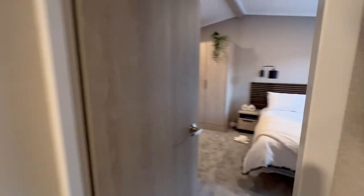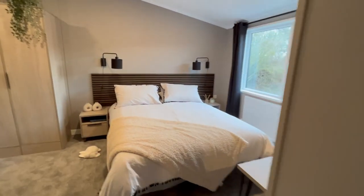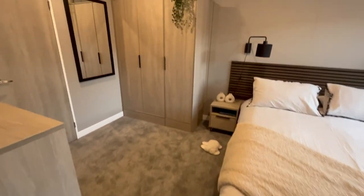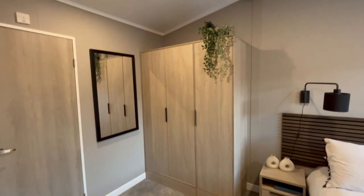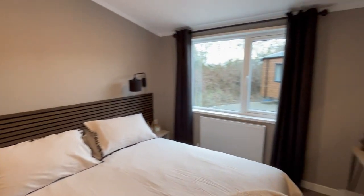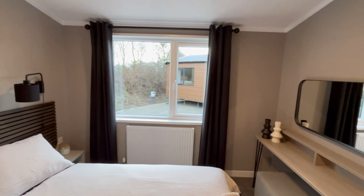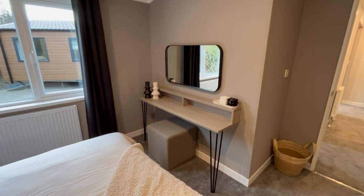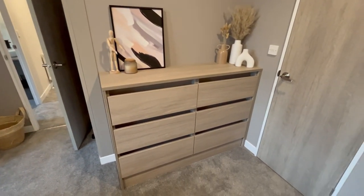And then we come into your master bedroom. Same headboard as what we had in the previous room — really nice and modern. Plenty of storage here in terms of your wardrobe. Reading light either side of the bed. Plenty of room coming in from that massive window on that side over there. Mirror, dressing table with seating just below, and then loads of drawers here for extra storage.